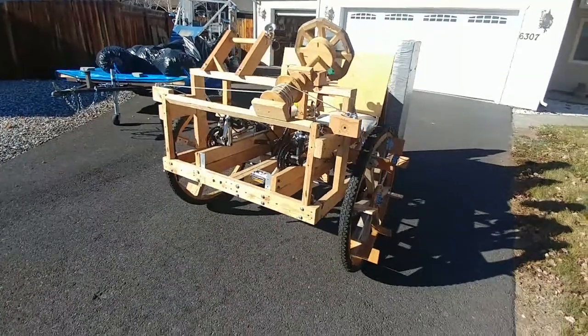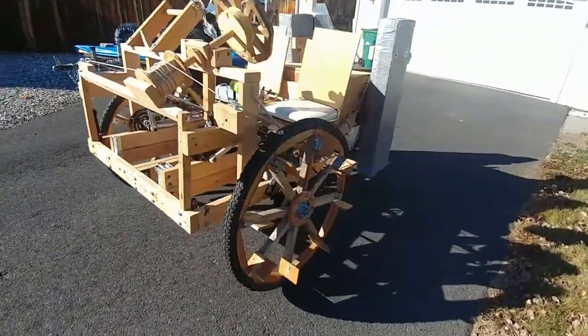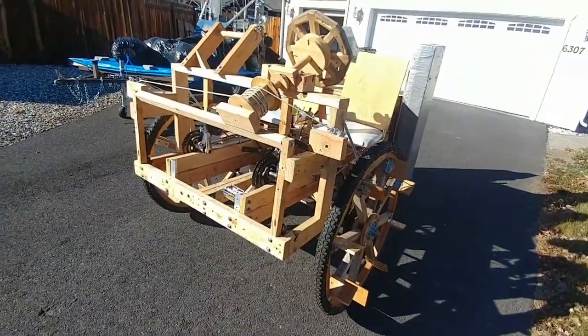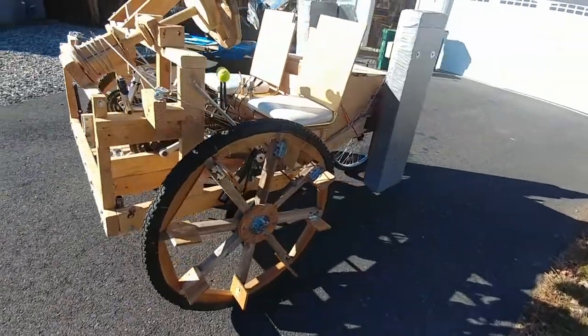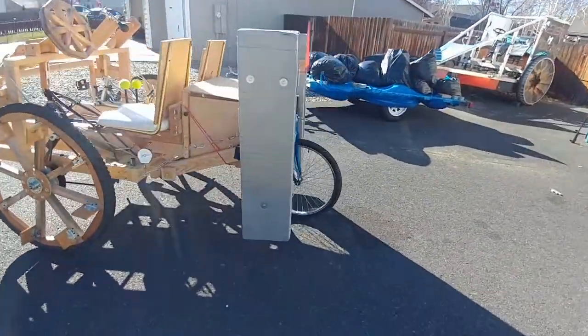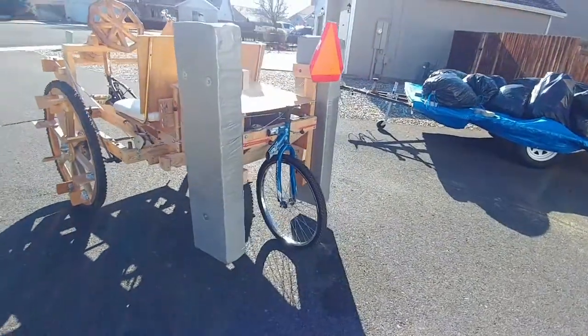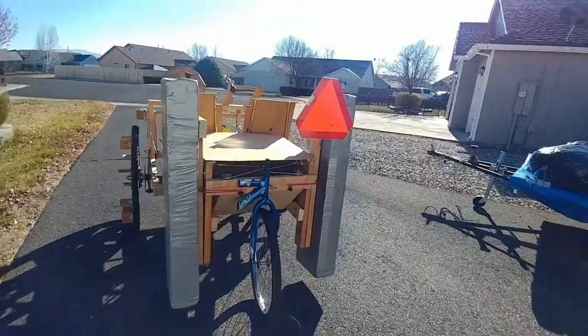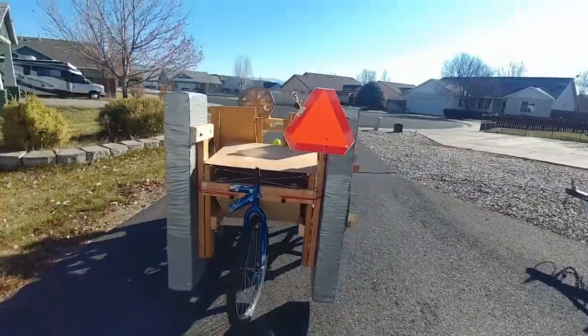Here's my latest sculpture in road mode. Front wheel drive, one wheel in the back for steering. And along the sides in the back are my flotation — those are going to fold down for going in the water.